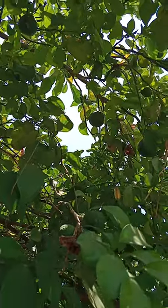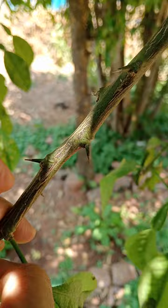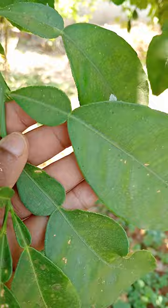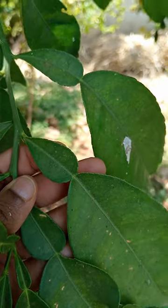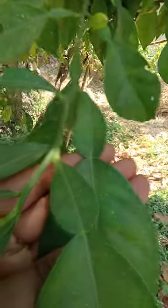Just observe how many fruits are set here. Actually, it is a thorny shrub - see the thorns. The leaves are aromatic and they have double-shaped leaves. You can see here only the double-shaped leaves.